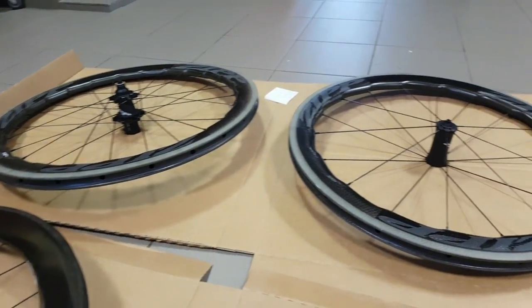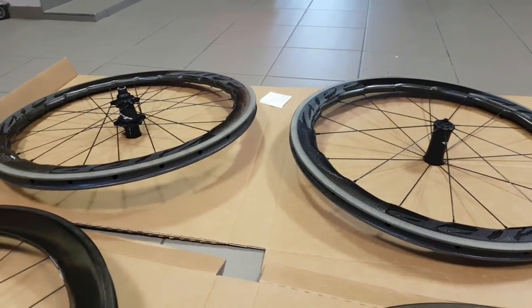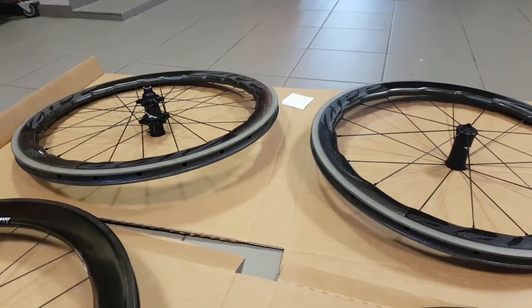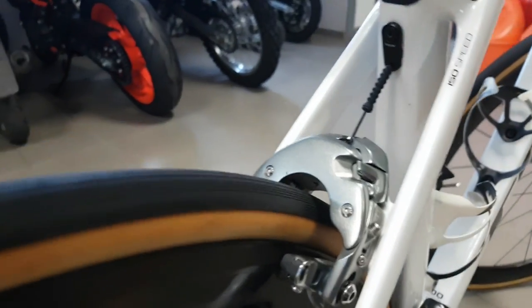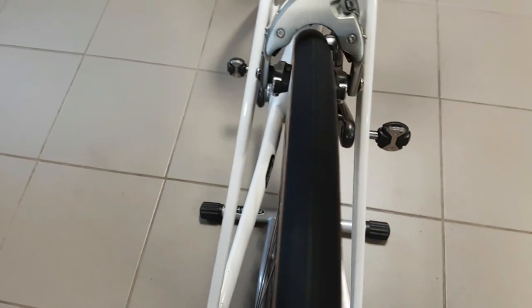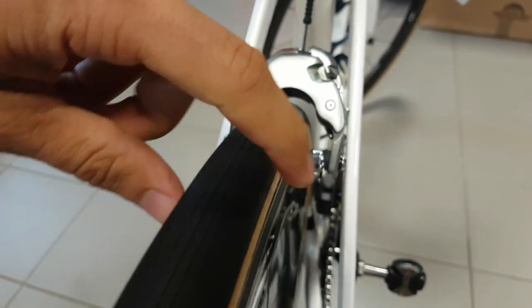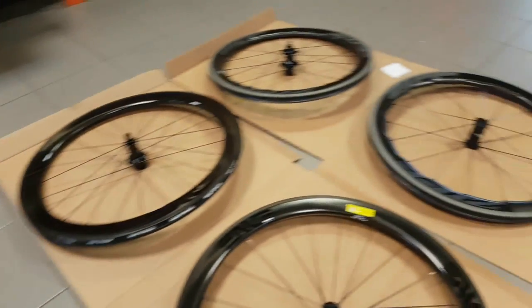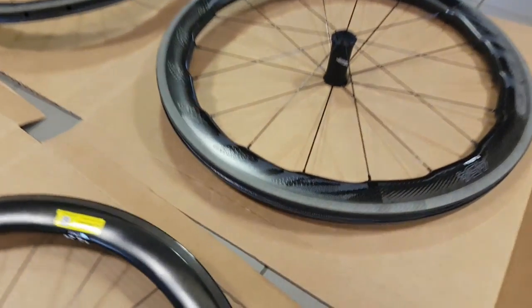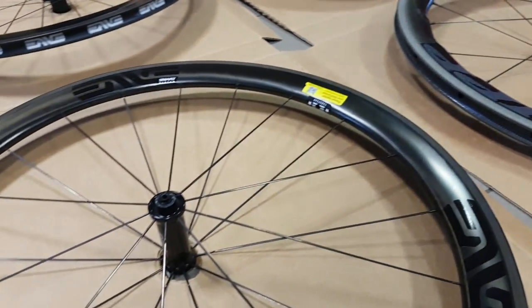The Zipps are both 28 millimeters wide, so they should provide a better fit with 25mm tires in my opinion. On my rear Envy, the 25mm tire is bulging out a little from the rim, which isn't completely ideal aerodynamically, so the Zipps are a touch better in that regard.